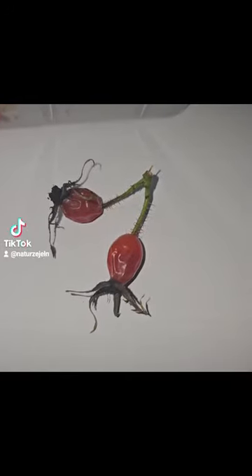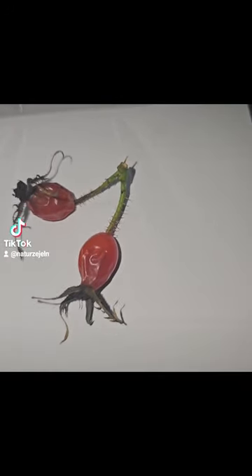Today I went foraging at Dalkeith Country Park and came across these rose hips. I did collect a few, I didn't get a lot. I have to keep the lid on the top at the moment because there are some insects around that will be safely evacuated outside.